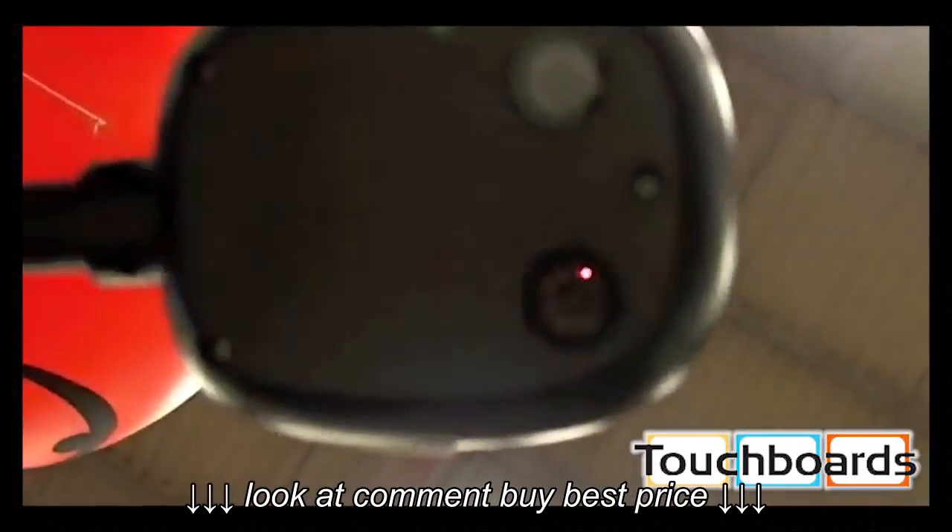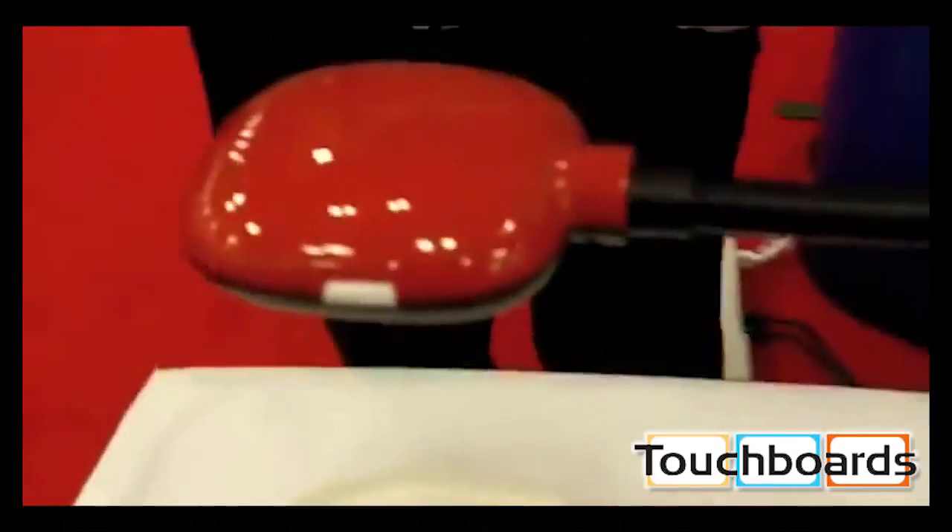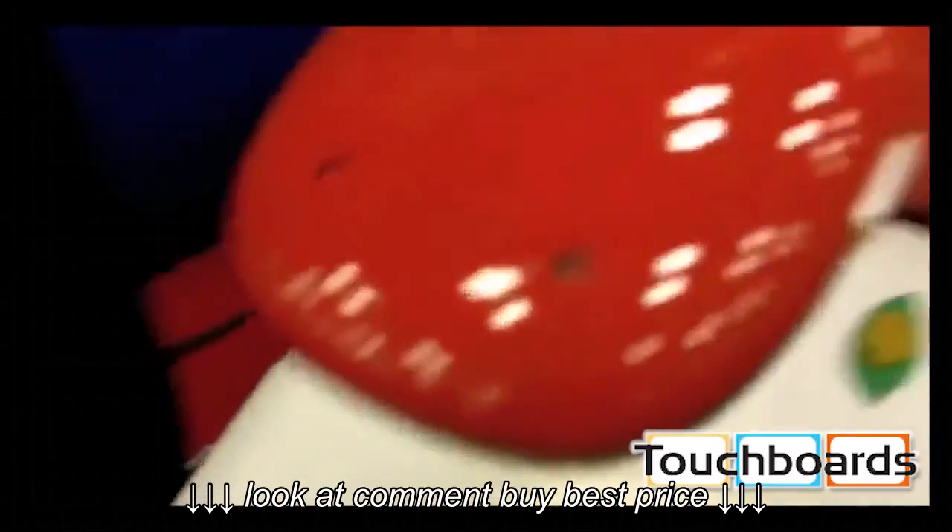It looks like a modified Ladybug kind of thing. It is, and it has two lenses in it. I'm looking at the lenses there. And it projects a stereoscopic image.